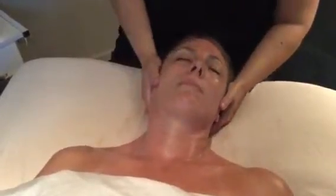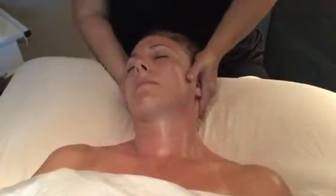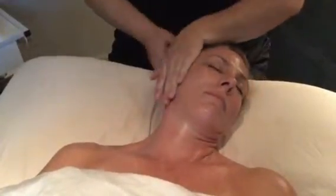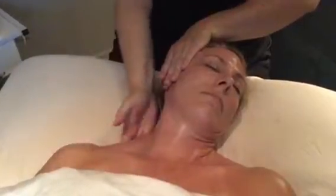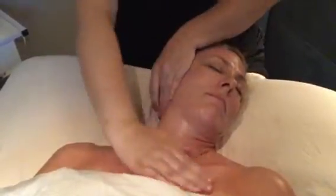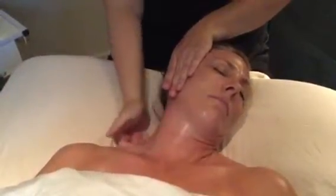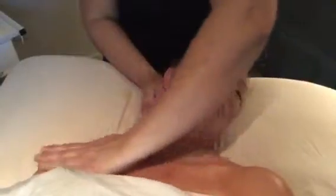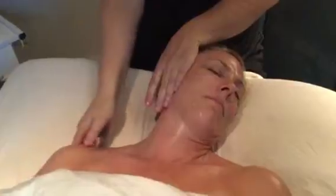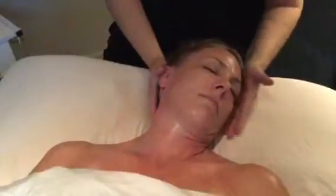Effleurage around the back of shoulders and up to the base of the neck. Next, stretch to side, shoulder sweep with knuckling to the back of the neck and shoulders. Repeat to other side.